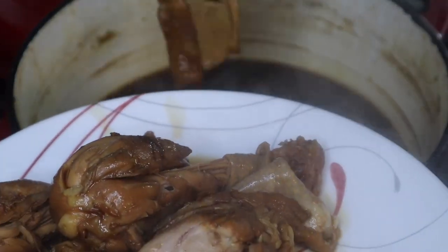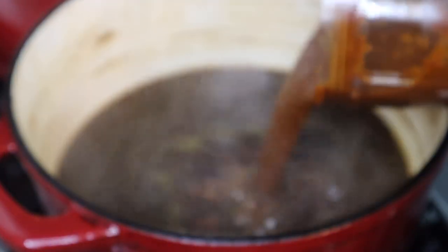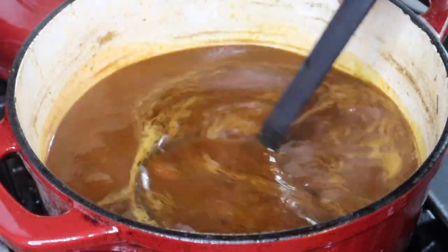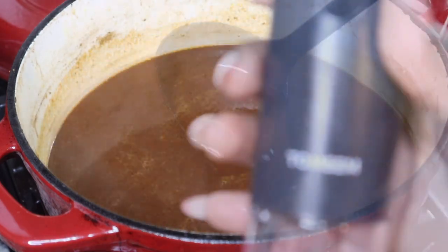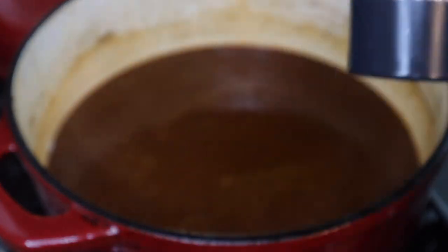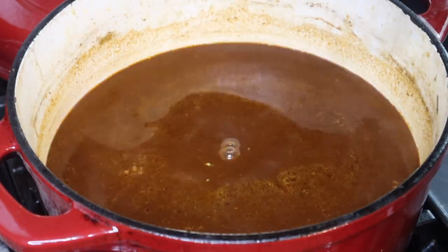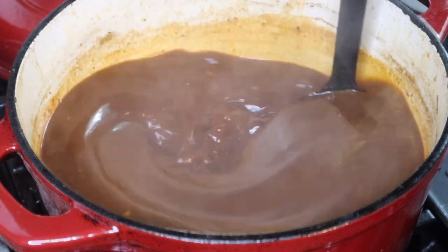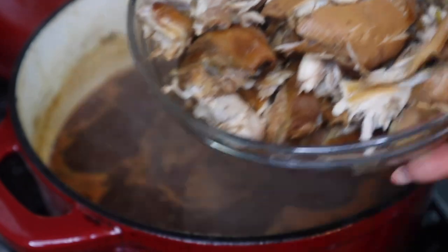You're just gonna blend it until it's nice and smooth. You may need to strain it through a mesh strainer in case there are some chunks of pepper, depending on how well your blender blends it. I did not have to strain mine — the last time I made these types of sauces I didn't cook the chilies enough and didn't put enough liquid in the blender, but I figured it out. Whatever you blend up, you're gonna put that into the liquid that your chicken was in — your chicken should be done at that point.